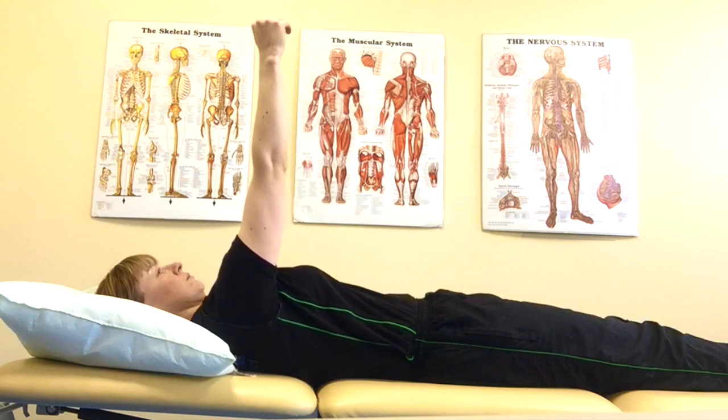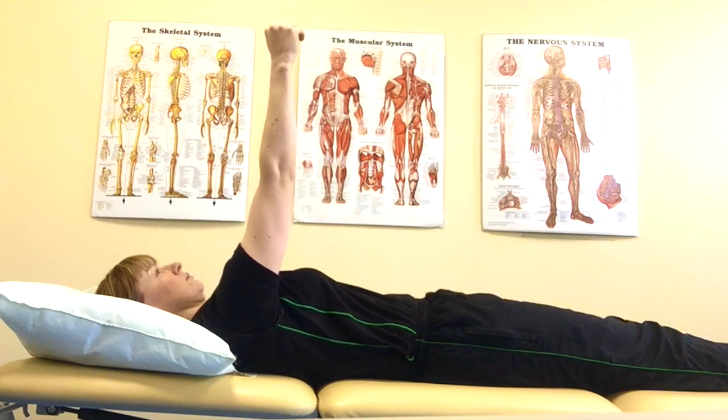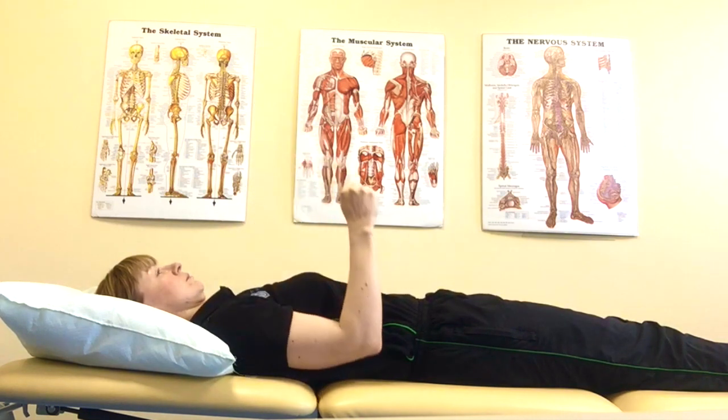Keep your elbow straight as you reach up and down, and bring it into a soft bend as you relax back down onto the mat.